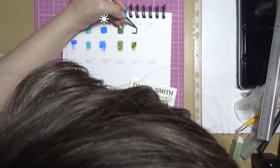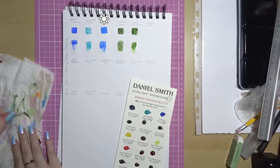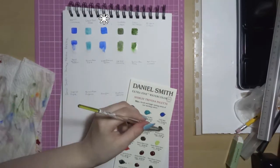Next is Cobalt Blue. It has excellent light fastness, it's low staining, granulating and semi-transparent. It has a pretty standard granulating pattern.